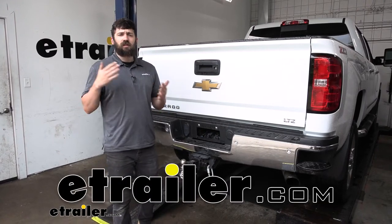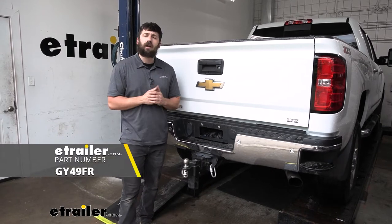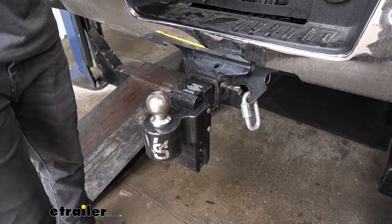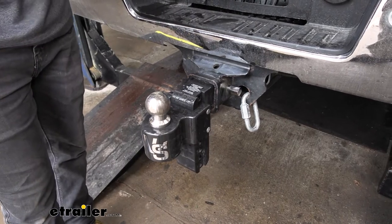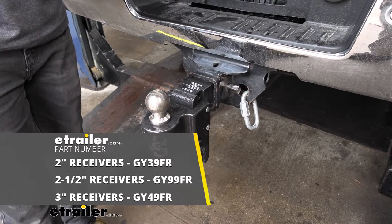Hey everybody, how's it going? Today we're going to be going over and showing you how to install the Gen Y Iron Grip Anti-Rattle Hitch Pin Lock. The iron grip is going to be offered for two inch, two and a half inch, and three inch trailer hitch receivers.